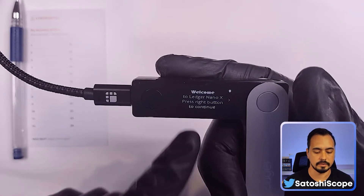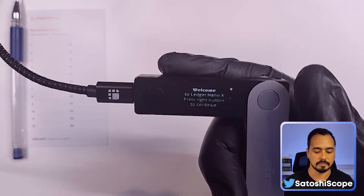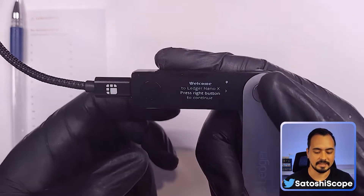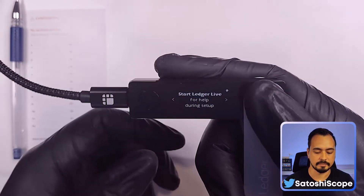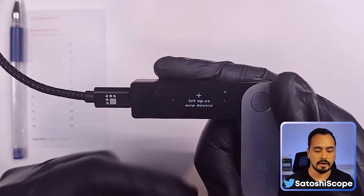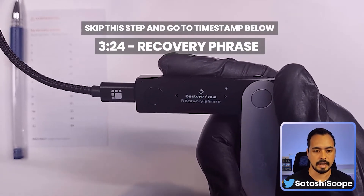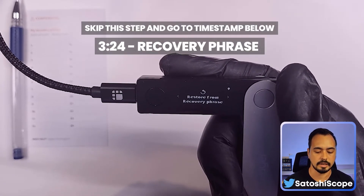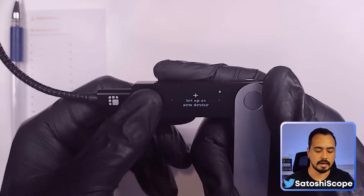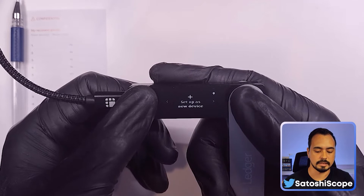A quick note about the flicker on the screen — this is only happening because of the camera recording this video. In real life when you're working with your Ledger Nano X, it won't have this problem. Moving forward, we right-click until we get to the screen that says 'Setup as new device.' However, if you want to restore an existing wallet from your recovery phrase, skip this step and go to the next part in the timeline.